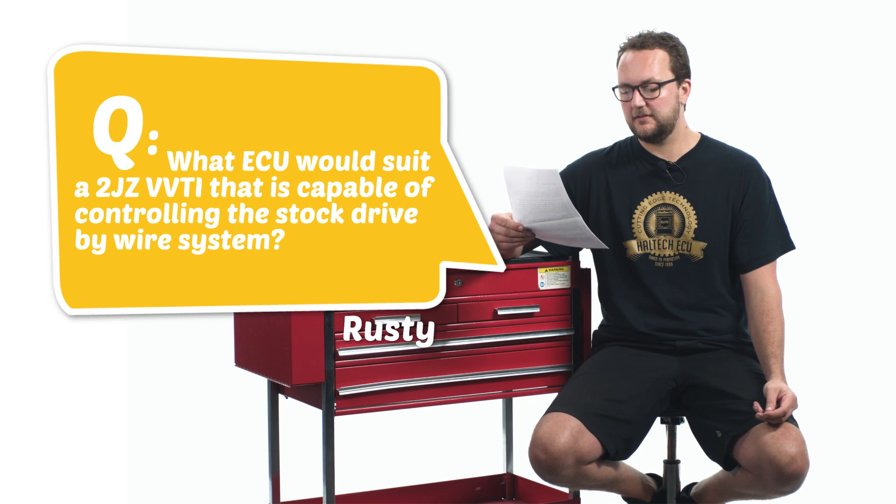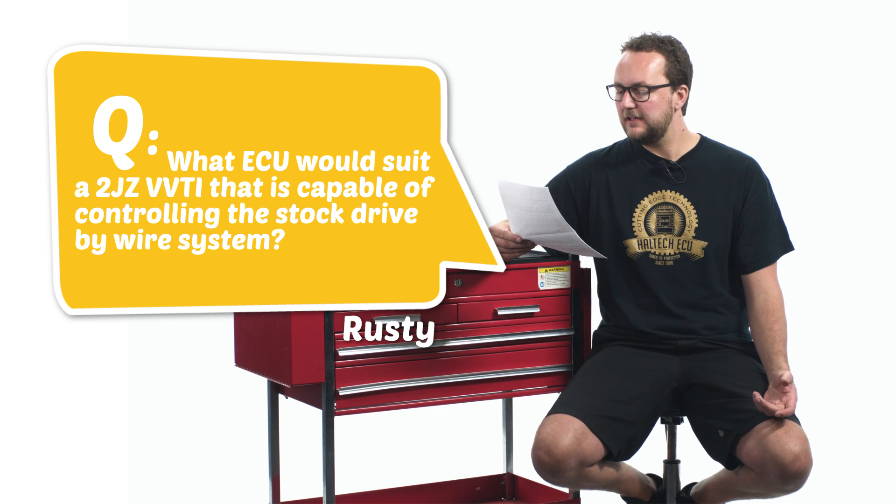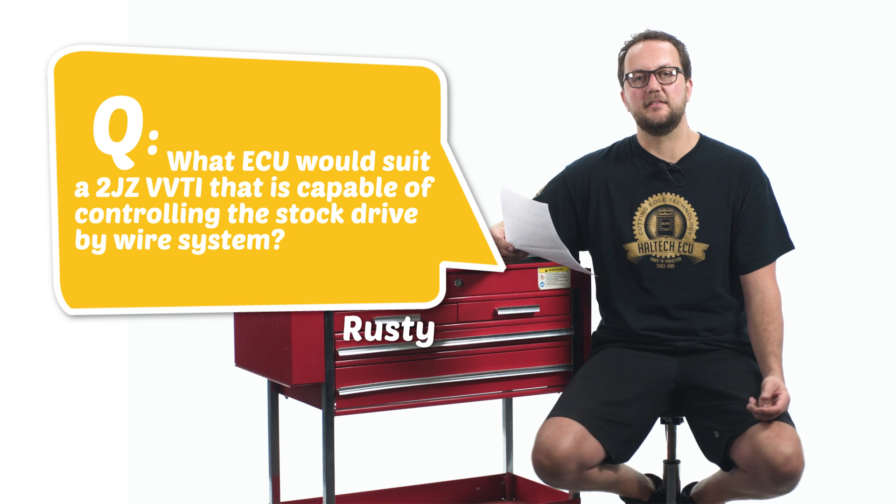Our last question today comes from Rusty S: What ECU would suit a 2JZ VVTi that is capable of controlling the stock drive-by-wire system? This is a really good question and the answer is none, to my knowledge. The 2JZ VVTi throttle body is actually half electric and half mechanical — it moves about half to three quarters of the way electrically, and the rest of the way is actually pulled with a cable. The problem with this is that no aftermarket engine management systems can be wired to it, because we're looking for full movement of that throttle blade electrically. If there's a cable also pulling on that blade, it messes up all of our error checking and we don't know where the throttle blade actually is or if it's stuck.